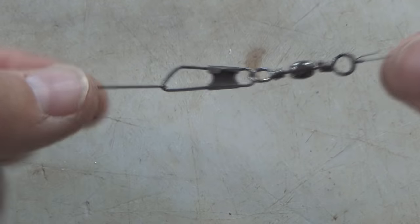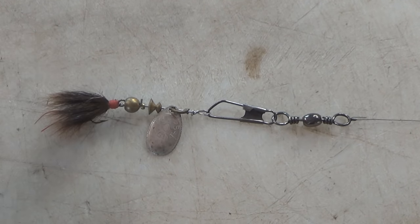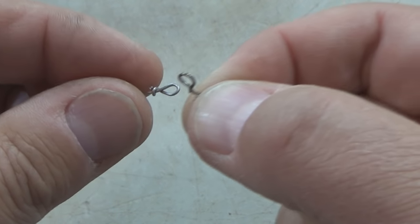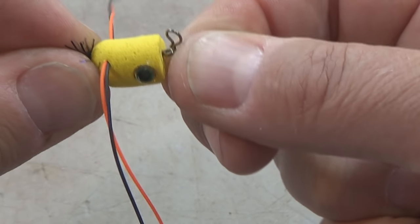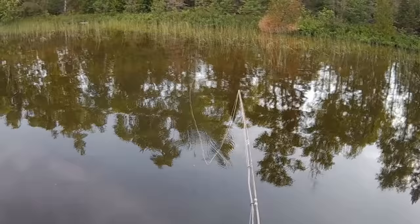Do not let the snap, clip, or snap swivel overpower the lure, and that can mean a couple things. Visually, don't let the snap or clip or snap swivel be very big compared to the size of the lure. Also, don't use too big of a snap swivel where it diminishes the action of the lure. Sometimes when I'm using really small lures, I'll use one of these micro clips to attach the lure to the line. But if I'm using some kind of lure that spins — either a spinner or a spoon — I'm still going to have that swivel 8 to 12 inches up the line. Even when I'm fly fishing with poppers, I'll use these micro clips to attach the popper to the line. I wouldn't recommend using one of those micro clips on really small dry flies — that would get into the situation where the clip is overpowering the lure.